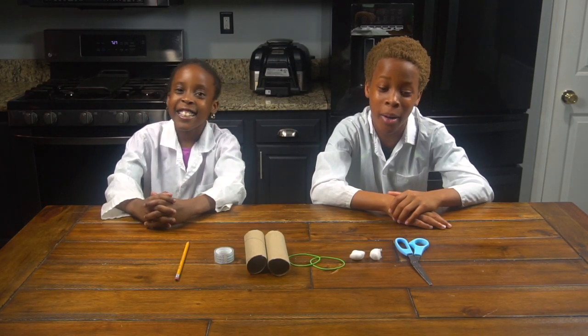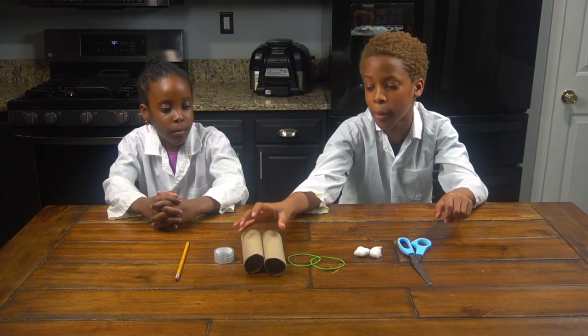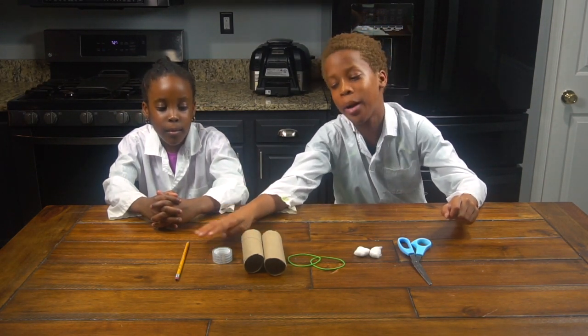For this experiment you're going to need scissors, cotton balls, two rubber bands, two cardboard tubes from tissue paper, tape, and a pencil.